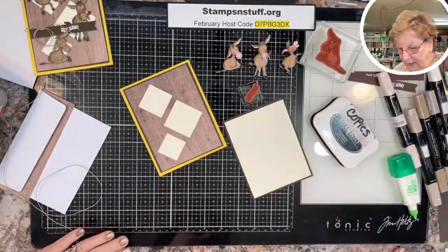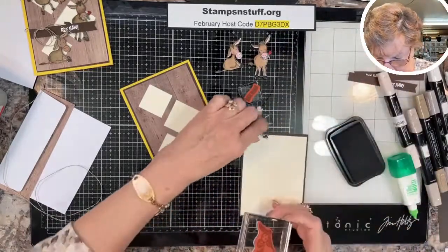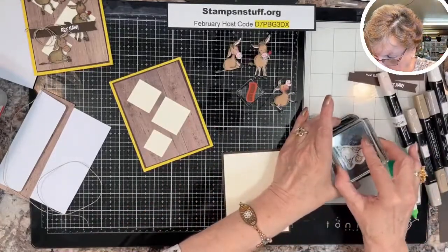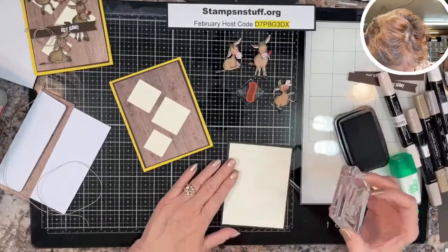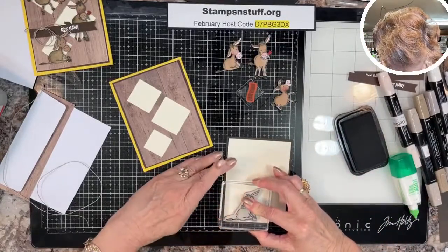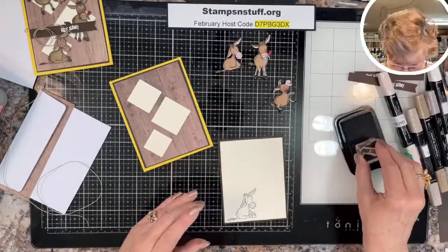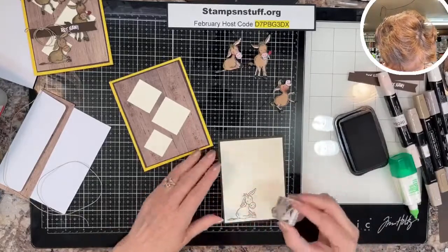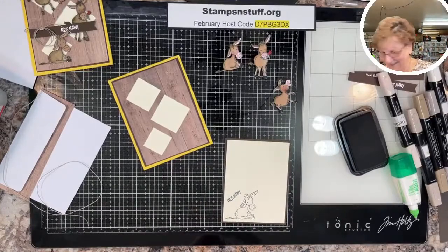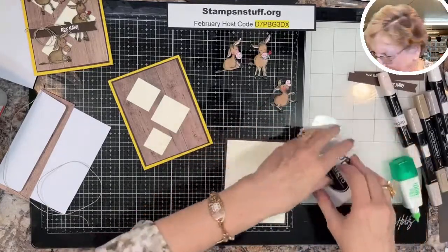I am going to stamp this inside with Memento Tuxedo Black. Tap tap tap tap — put it down, give it a couple seconds, straight up.